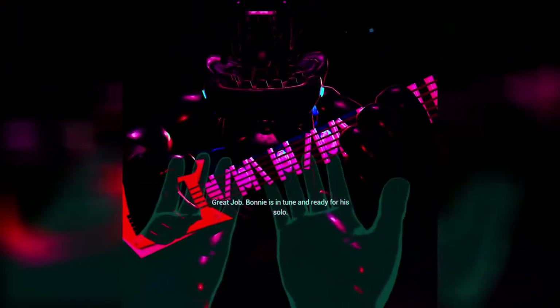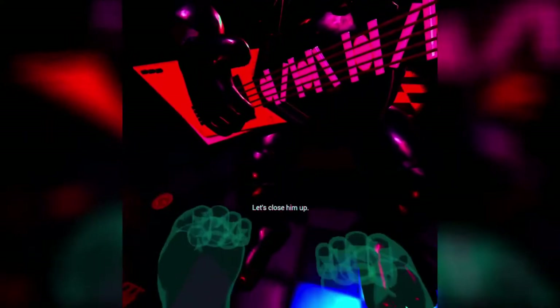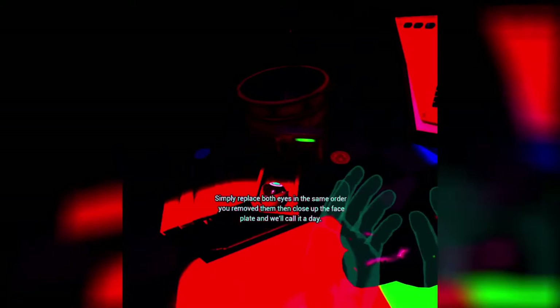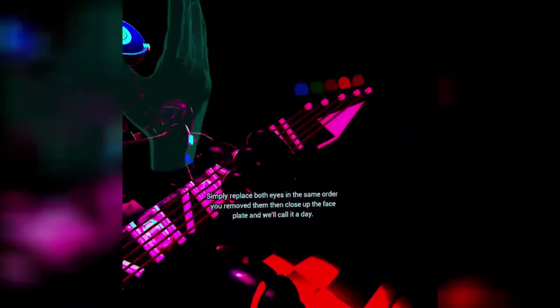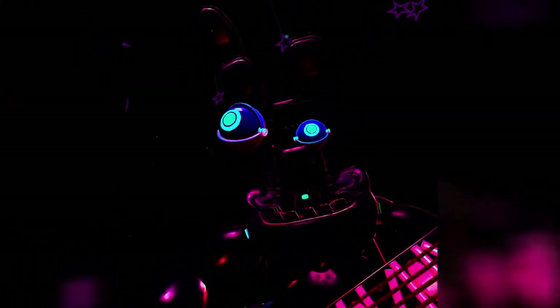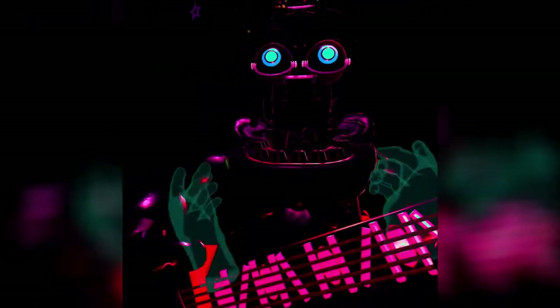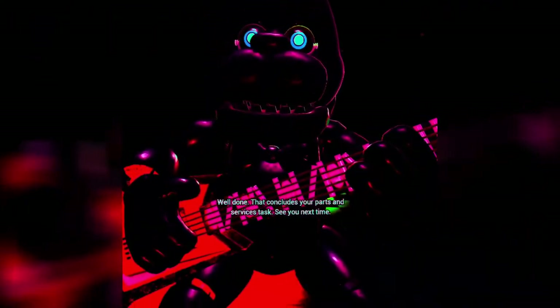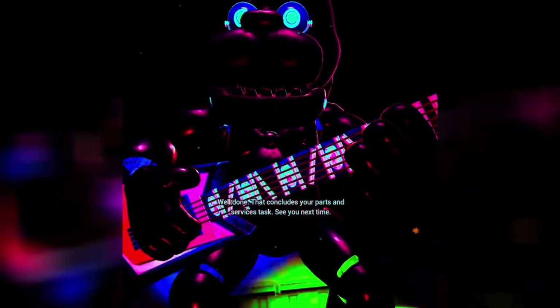Bonnie is in tune and ready for his solo. Let's close him up — simply replace both eyes in the same order that you removed them, then close up the faceplate, and we'll call it a day. Skadoosh. Well done. That concludes your parts and service task. See you next time.